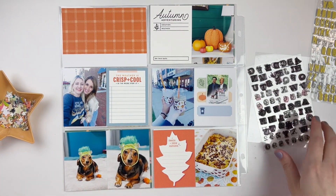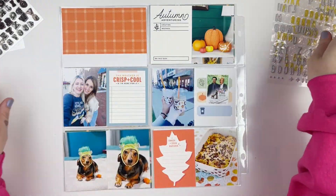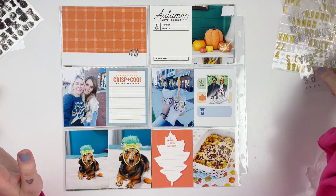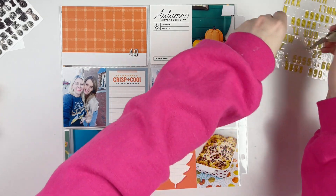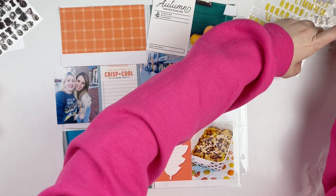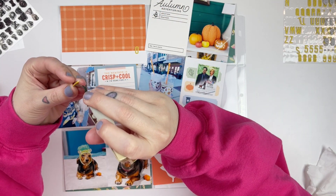Hi everyone, it's Leilani, welcome back to my channel. Today we're going to be working on another project life spread for week 40 of 2023. This week I've pulled out all of my autumnal cards and also photos — definitely one of my most favorite times of year to document. I was really excited to get going with the October project life spreads and to document all of the fun fall photos.